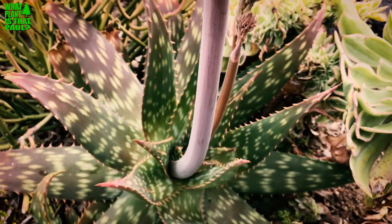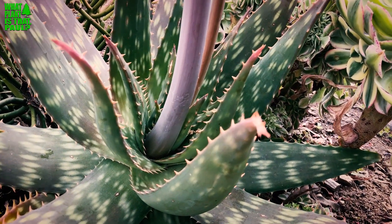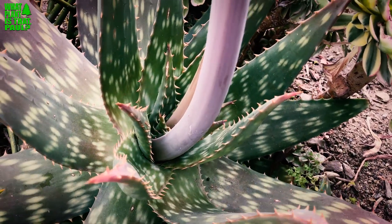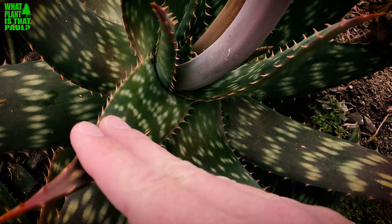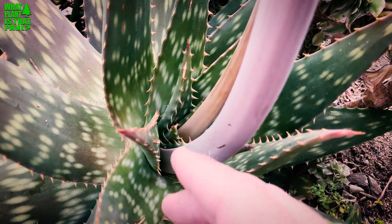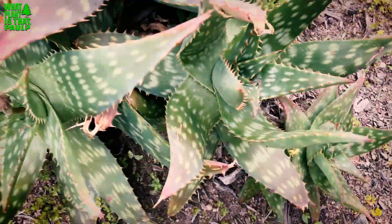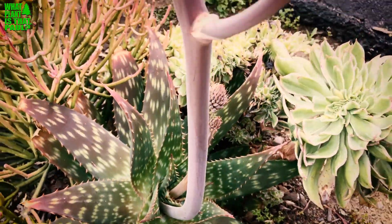They don't really need much water once established, hardy to 25 degrees, and they grow really really well in Southern California. I really like the different colors and patterns in the structure. However, the spines on this aloe are definitely on the more spiny side — sharper teeth — so that is a drawback. Really sharp, so you don't want your foot to walk by and get them — they will get you.